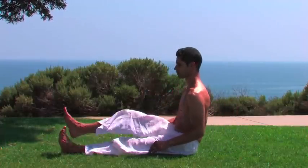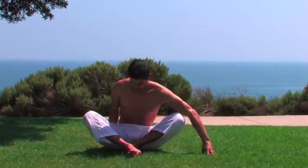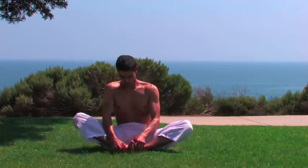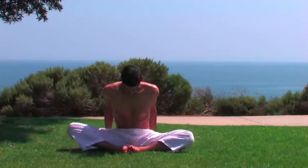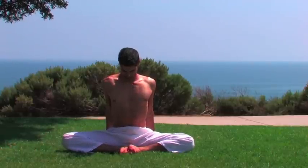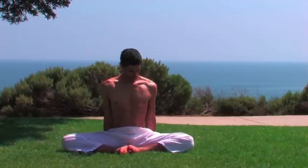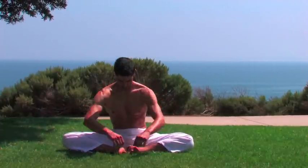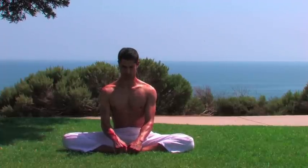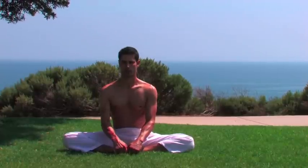Inhale and bring the heels together. Take the arms behind you if the knees are not on the ground. Press gently so the thighs move downwards, opening the inner thigh area. Breathe. If your knees are on the floor, you can bring your hands to the feet. Sit up tall and breathe.